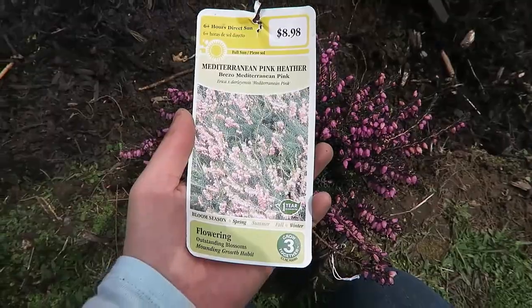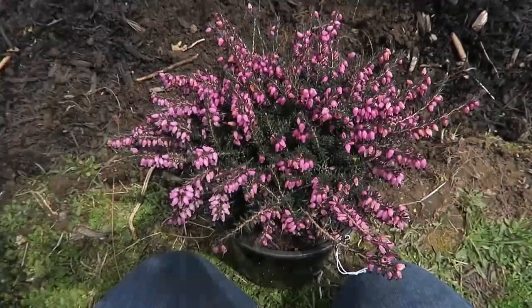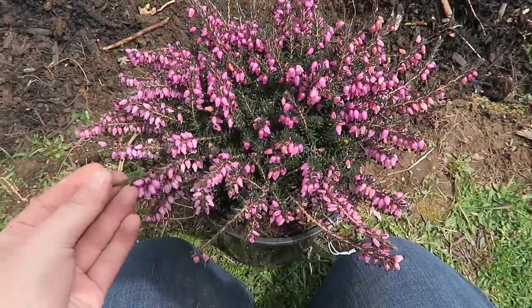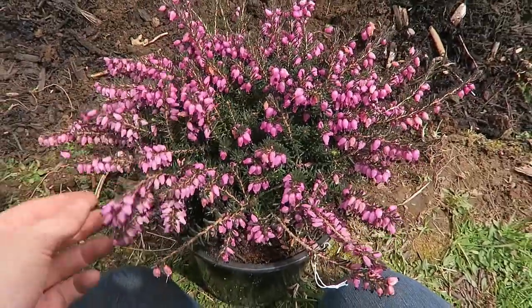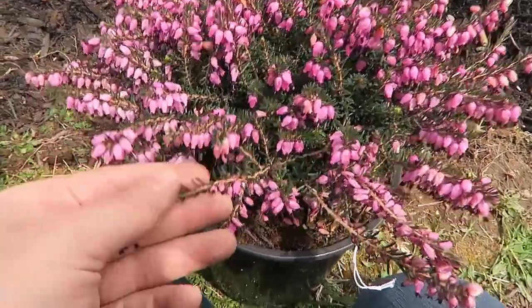Mediterranean Pink Heather — I got this for four dollars at Lowe's. These are really pretty. They're dry already but I like the leaves underneath too.